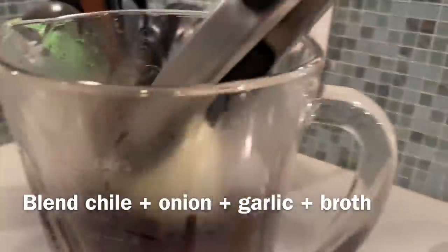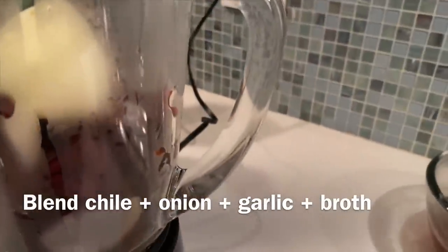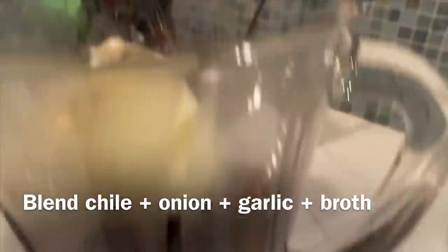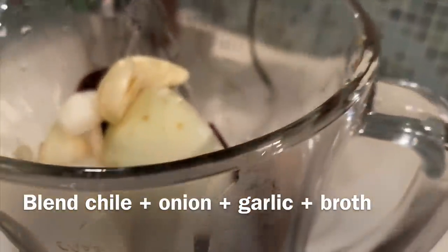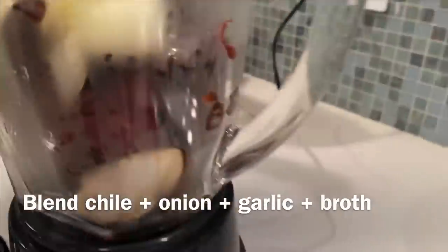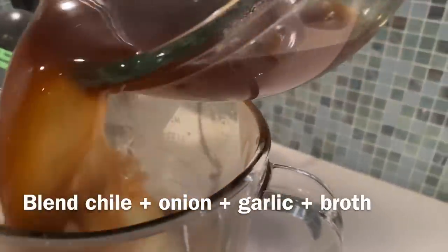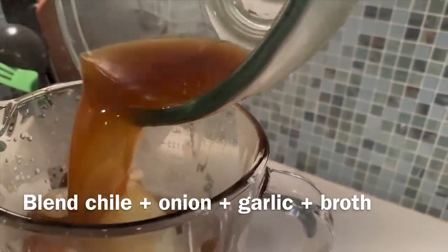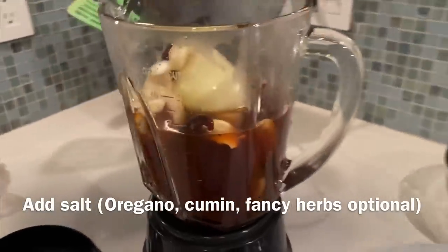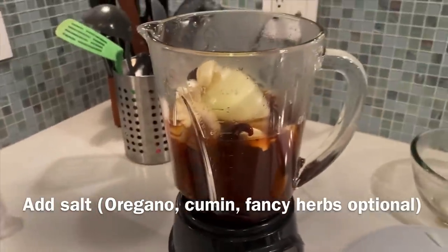I just added a quarter onion — I mean, it's just a quarter onion — and about three cloves of garlic. All these garlic and onion aromatics, you can eyeball however much you want. And now I'm going to pour this beautiful chili chicken stock inside. That's good stuff, man. There was about three or four cups of liquid in there total.